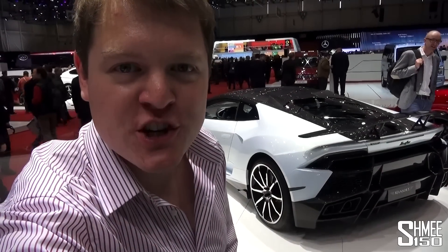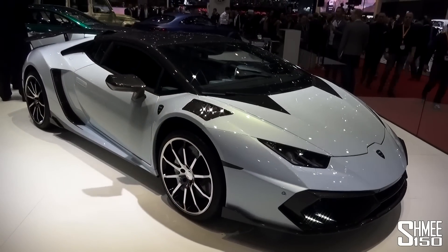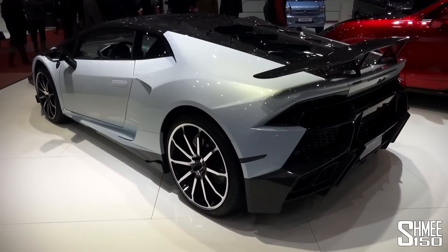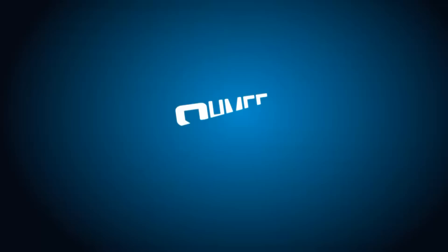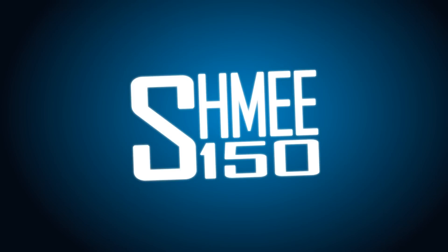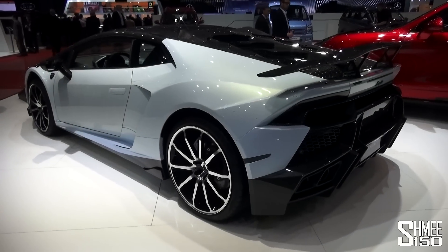Hi guys, I'm Shmi. We're at the Geneva Motor Show taking a look at the Mansory Torofeo Huracan. The car we're looking at then — the Mansory Torofeo.